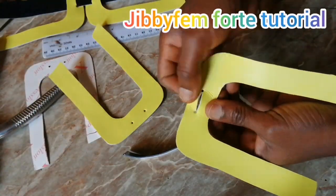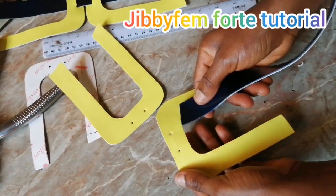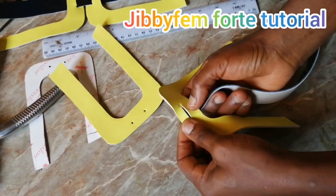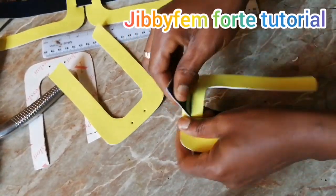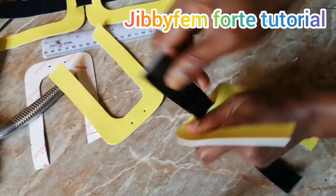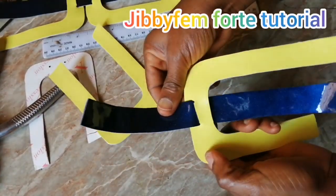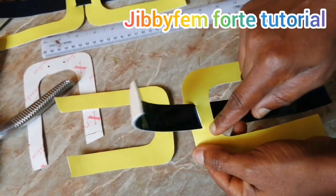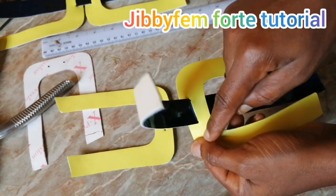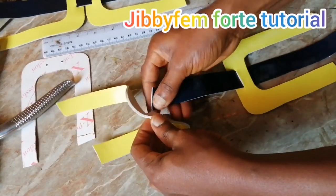I've already opened it — we're going to go ahead and insert it like this from under. You can see it's perfectly fitting. Don't extend it unnecessarily; that space is serving as a guide. Don't use a utility knife to open it — those are the basics I'll be showing in the intermediate class.